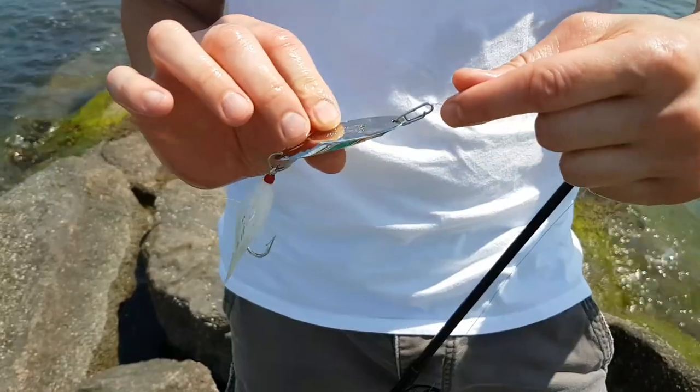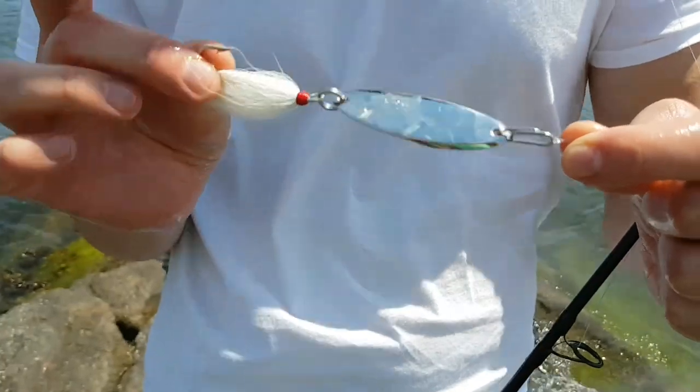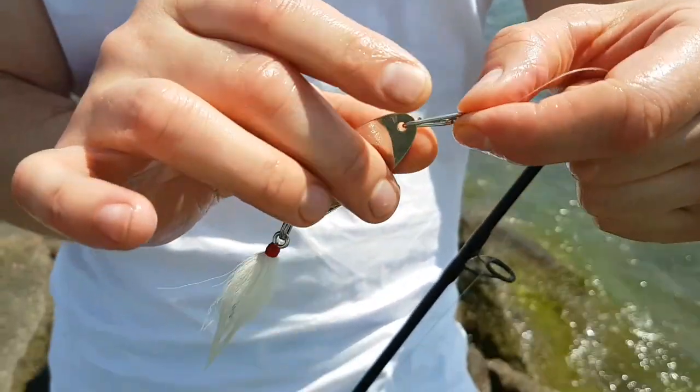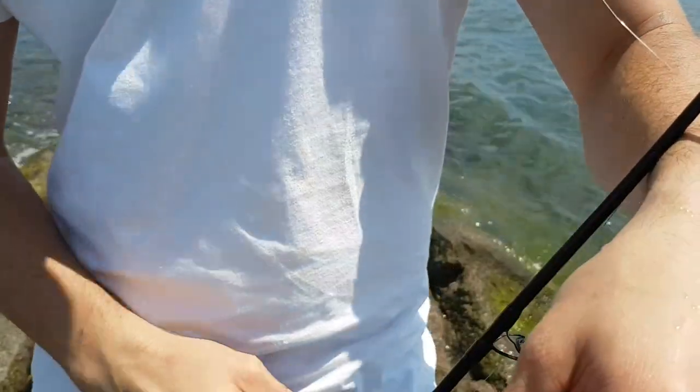Let me show you what I caught it on. I caught it on this castmaster with the bucktail — single hook. Easier to take off the fish when you hook them. Treble hooks are just a pain in the ass. I've just got it on this clip here, easy — in and out. Silver castmaster.